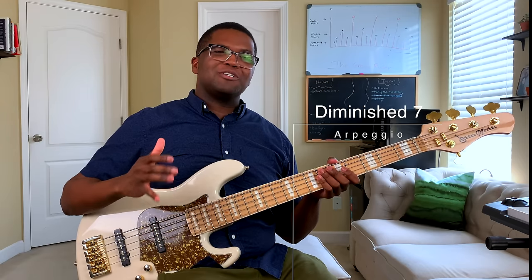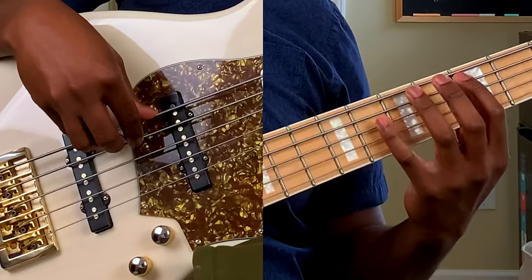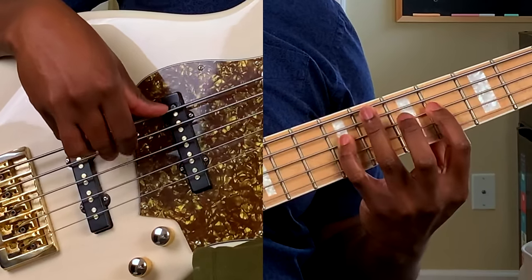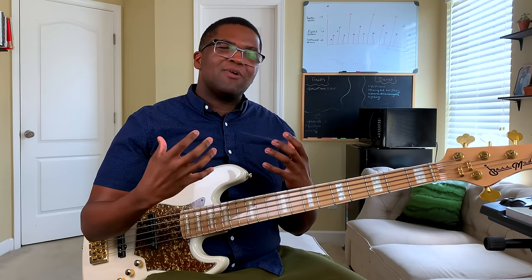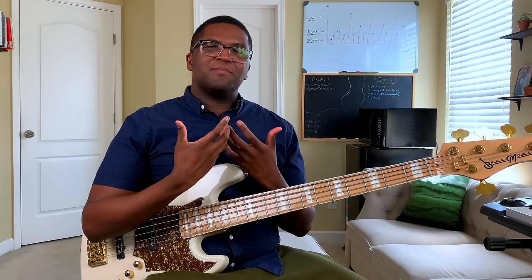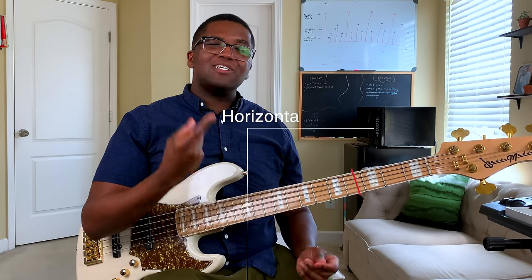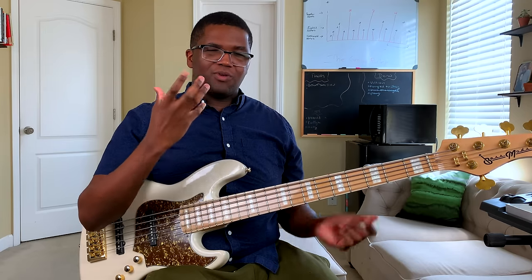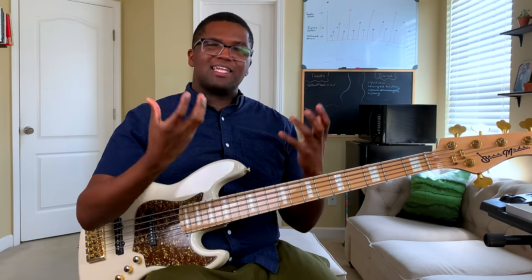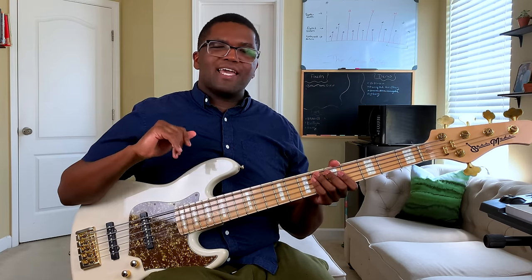My last essential arpeggio you should know is the diminished seven chord. Now one of the main ways you lock these arpeggios into your memory and are able to put them in your playing is learning how to play them horizontally and diagonally. This is something I've learned over the years — playing them all the way up the neck. So we're going to take the triads first.